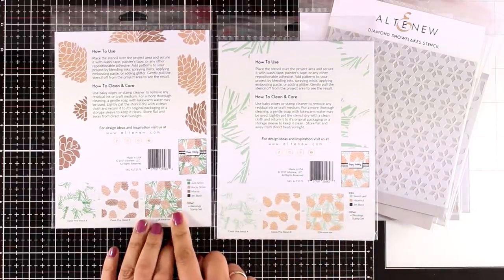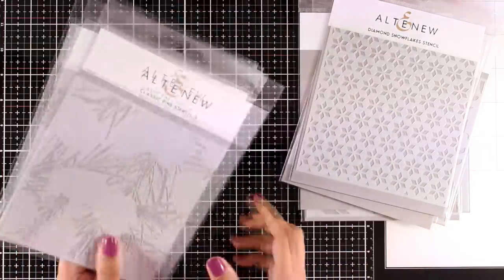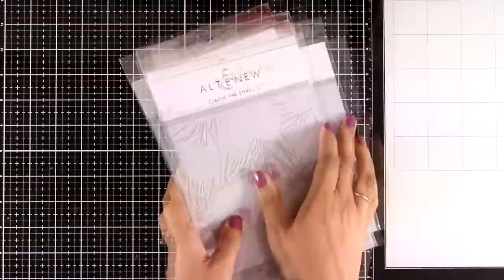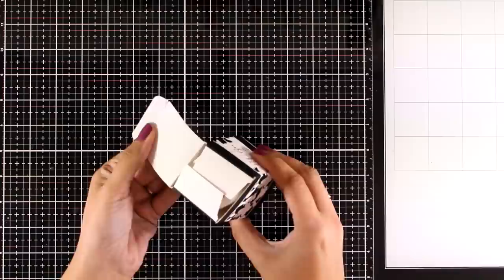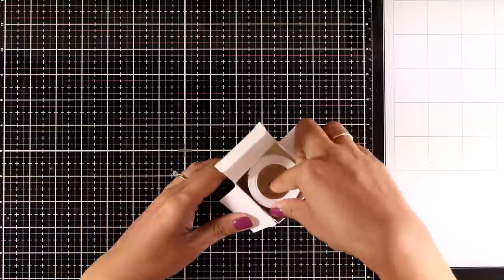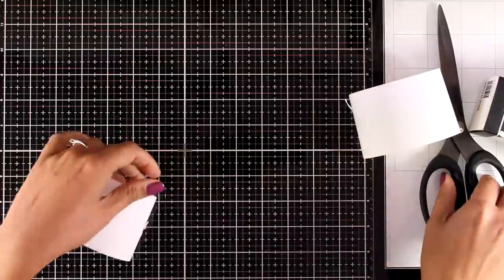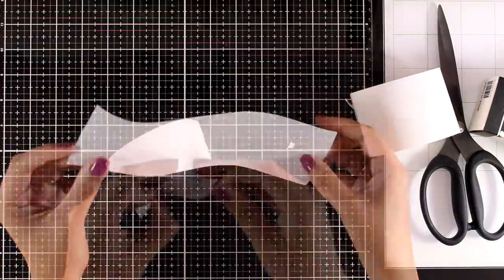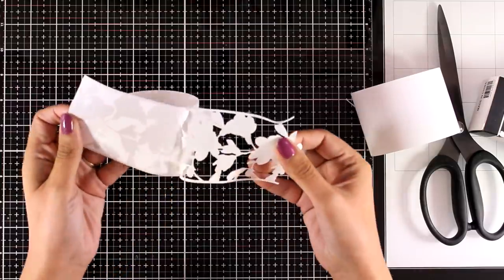I promise I am going to come back with another video using all these stencils so you can see them in action. But now let's take a look at all the washi tapes and the die cut tapes that have been released today. Let's start with the die cut tapes which are really unique. This one is called bouquet — this is actually a sticker so you can easily peel it off and stick it on your projects, and it gives that beautiful lace look.